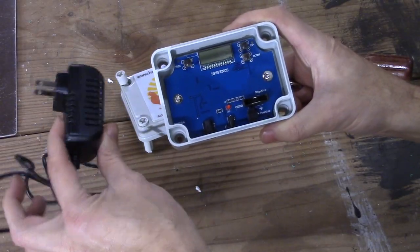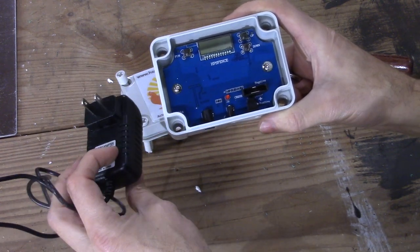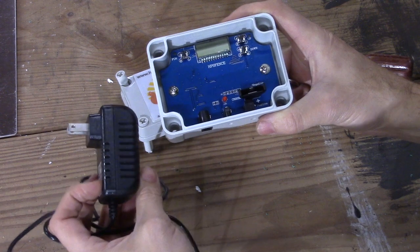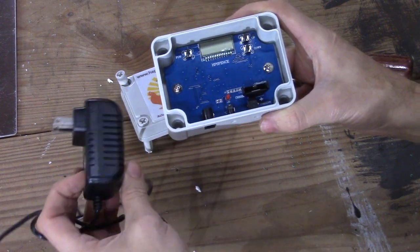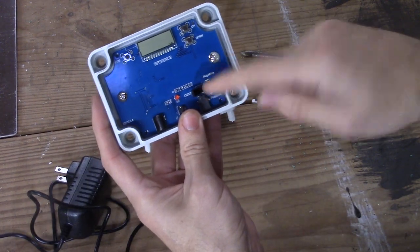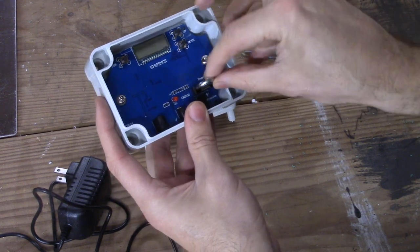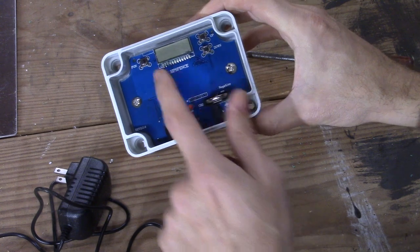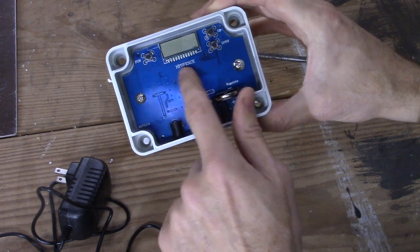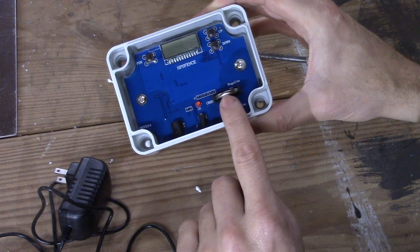We chose a model that has a regular AC power source, and that's not a problem for us. We built our chicken coop within our barn, so power isn't an issue and we didn't want to spring for the solar powered one. You're going to need one of these little DL2032 batteries for the memory — so if your power goes out, your settings are held with this battery. These usually last a long time on these little circuit boards, so make sure you've got one handy.